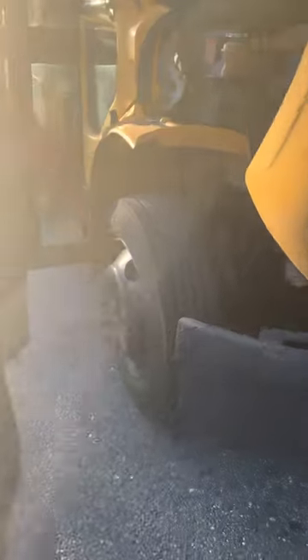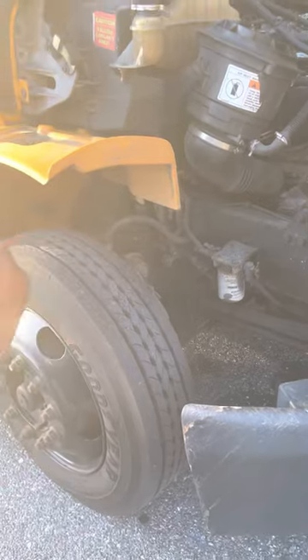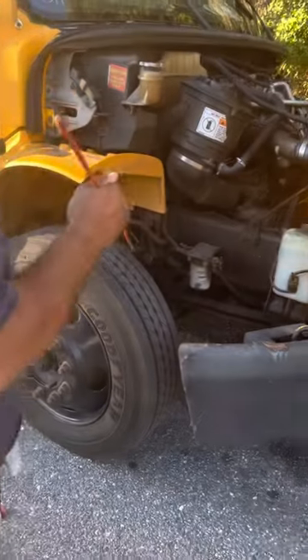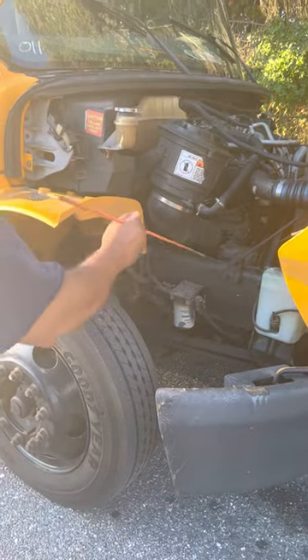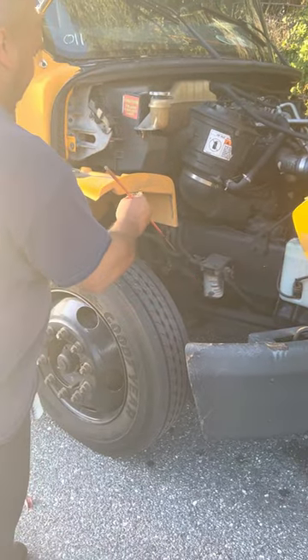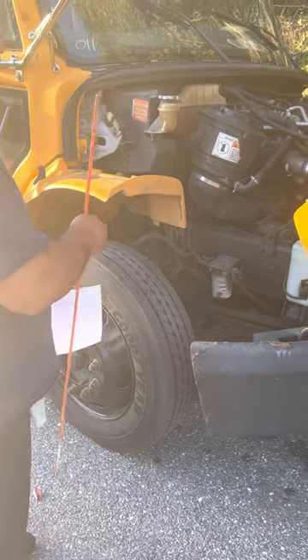On this side, I'm going to inspect the frame, suspension, brakes, tire, and wheel assembly — the same as I did on that side. You don't have to go into detail about each individual item again. Just tell the instructor you're inspecting these items the same as you did on the other side, but group it together as an assembly: frame, suspension, brakes, tire, and wheel assembly.